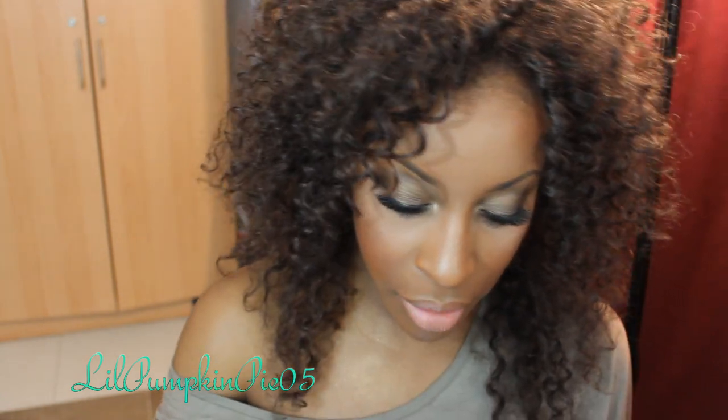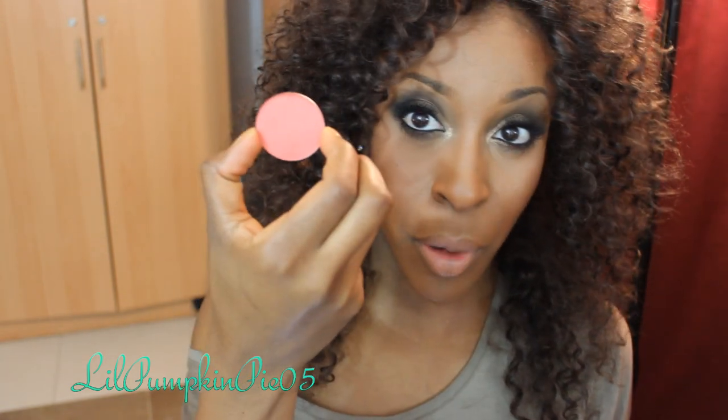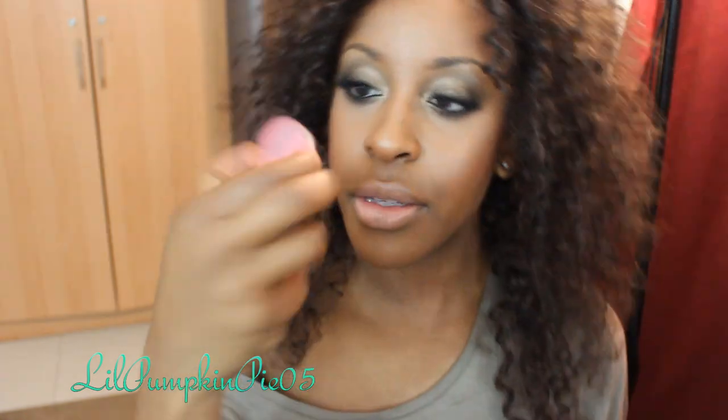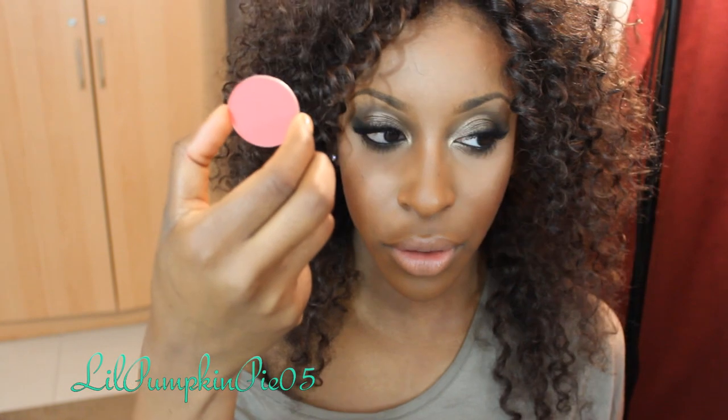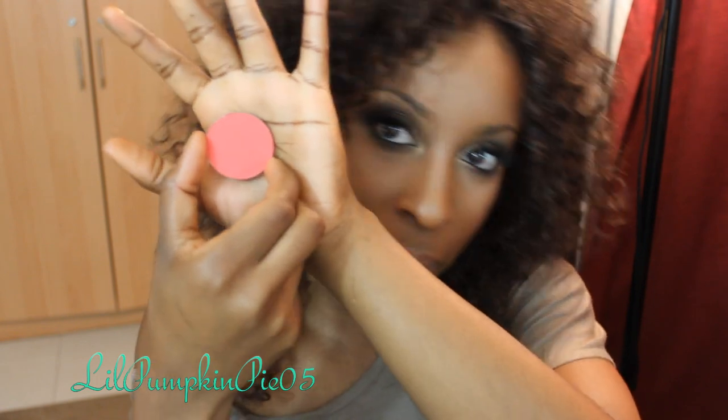Terracotta is probably one of my more favorite ones, especially for summer. Peach Sparkle — you know how I feel about peach blushes. This one is Mandarin Red, quite comparable to Coral Spice. And last but not least, my absolute favorite: Coral. It kind of looks orange on camera but it's like an orange-pink, and I love that it's matte. Matte blushes are my favorite of all.